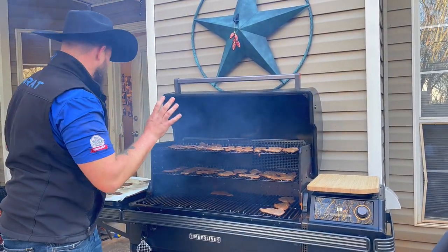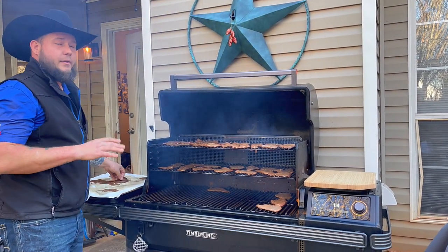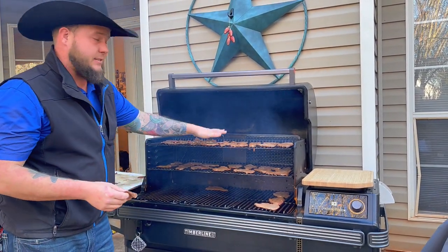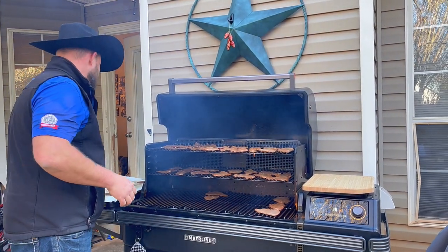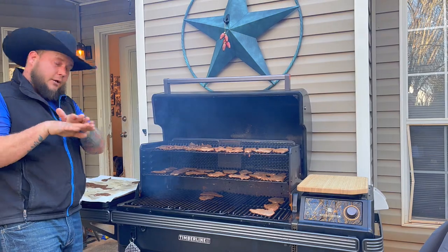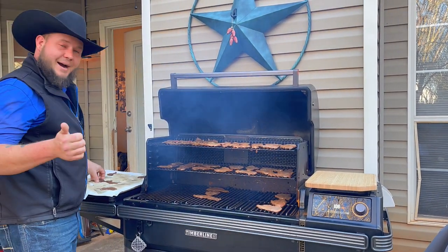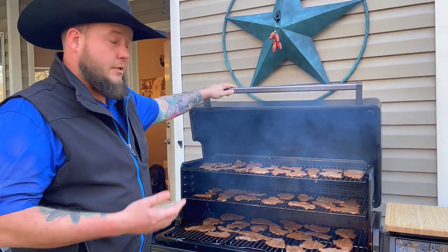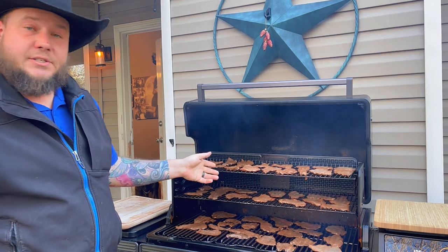The trick for doing jerky on any smoker, dehydrator, or in the oven is that you don't want the pieces to overlap. You want the smoke to hit every single edge of the meat — if the pieces are folded over each other, something's not going to cook right. Once everything's all spread out so that nothing's touching, everybody's happy.